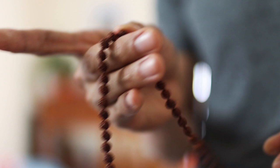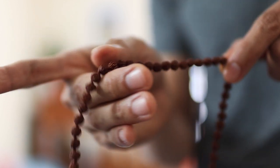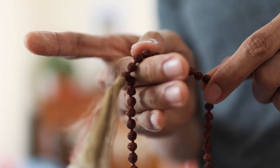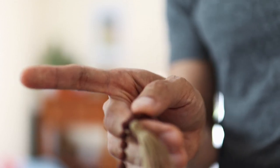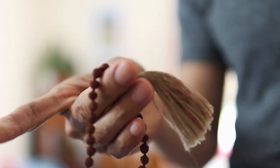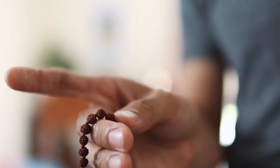Once you finish the entire 108 beads — which, if you chant the Aum, would take about 20 to 30 minutes depending on the length of your chant — and if you want to do another round, we do not cross over the meru. Rather, we flip the mala over so we start from that last bead from the previous round, and then you do the same.